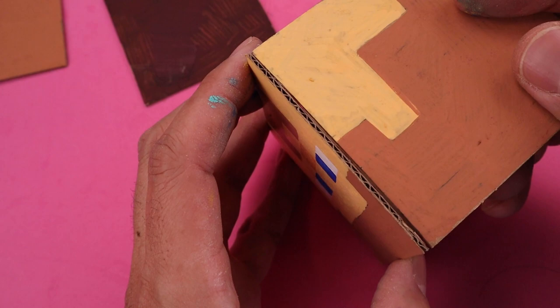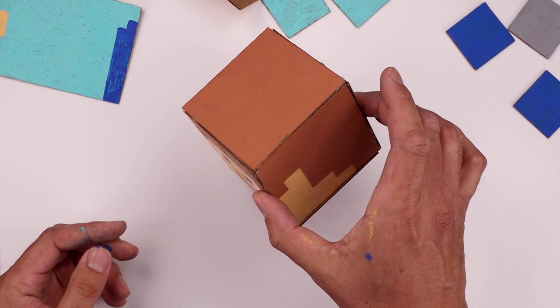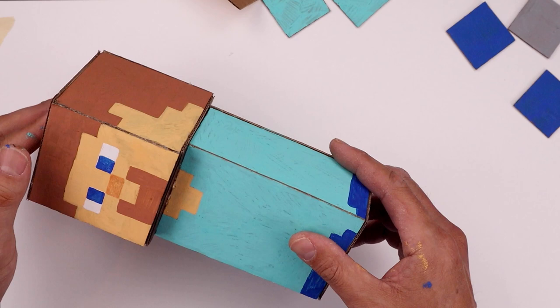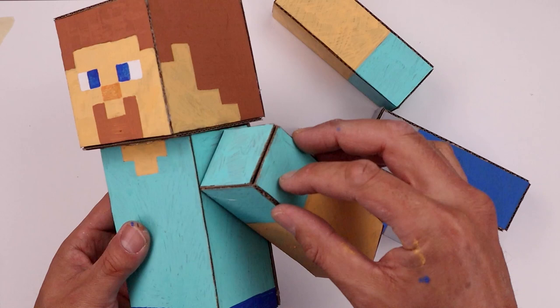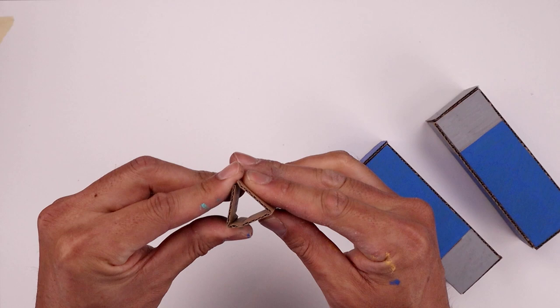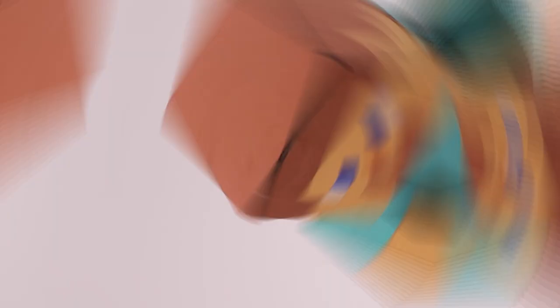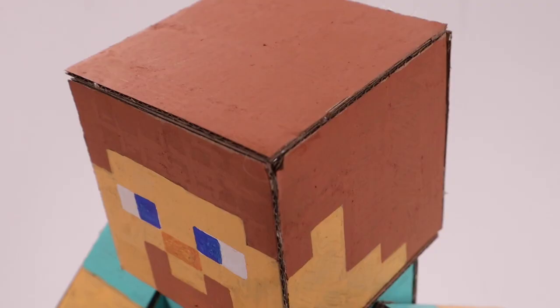Now the last thing we've got to do is assemble our body parts using our glue gun. And once we've finished assembling our character, we'll be sure to leave our signature in the back. And that's pretty much it — that's how we build Minecraft Steve. I hope you enjoyed today's lesson. If you did, please make sure you subscribe because they're posting new lessons every single day. And if you want to learn how to build more models like this, you might want to check out this video over here. I want to thank you for watching and I'll see you again soon.